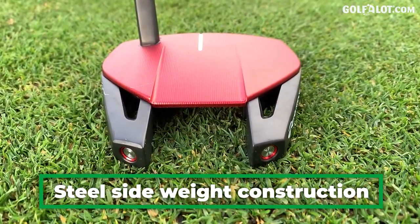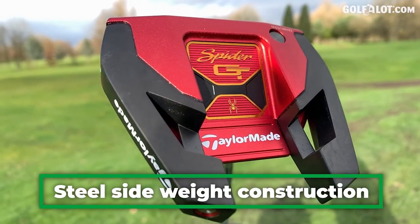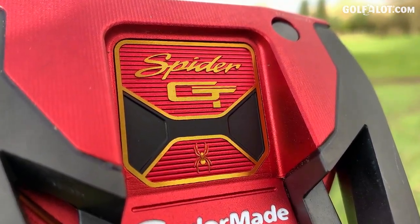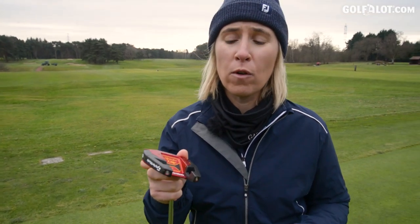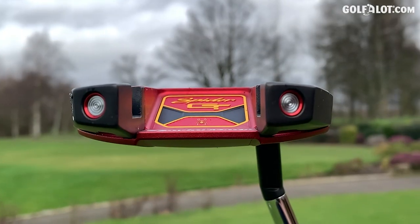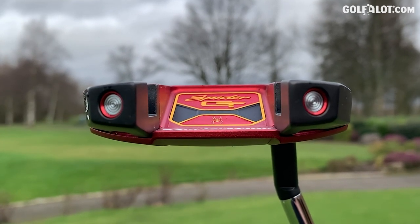TaylorMade state that this is their most stable putter ever, and how have they done this? It's with the shaping — you can see the wings at the back. The weight has been taken out of the middle; they've kind of cut out the middle there. So what they've done is saved weight on the top of the putter and in the middle, and they've moved all that weight into these wings at the back. You see those screws — 80 grams each side — so the weight is as far away as possible from the head, stretched out as far as possible, and this is going to help off-centred strikes and stability through the hitting zone.